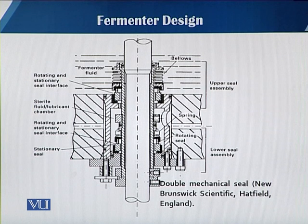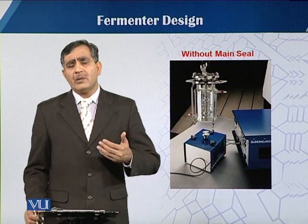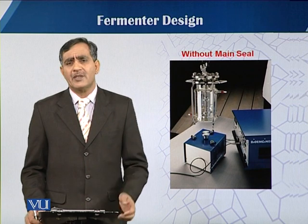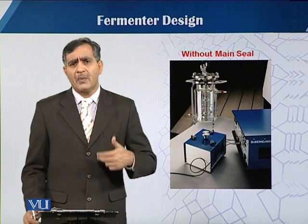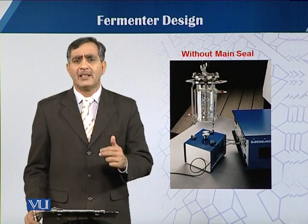This is a double mechanical seal that is mostly used in industrial-scale fermenters, as reported in the New Brunswick Scientific Hatfield England model. On laboratory scale, when using glass as a construction material, one may choose to avoid such seals because prolonged use of the fermenter carries a risk of contamination and leakage.